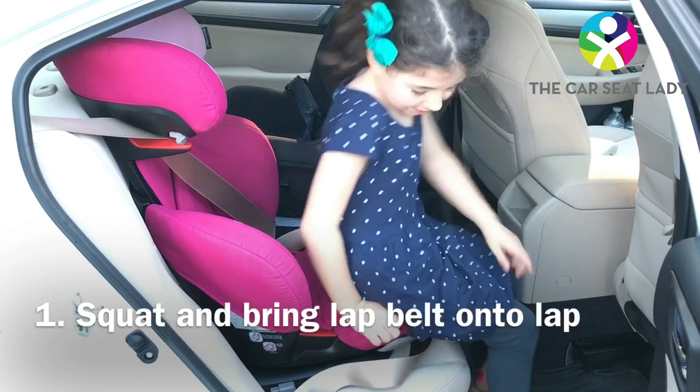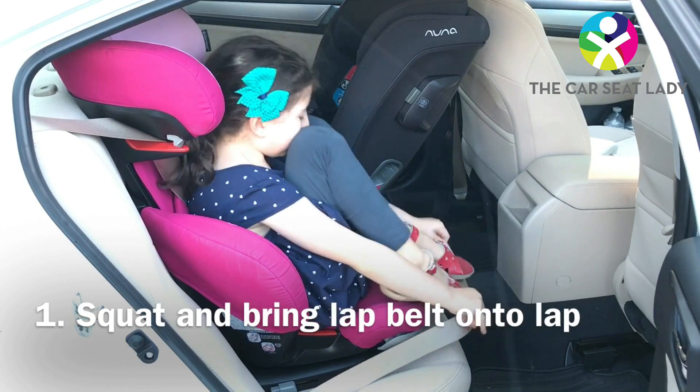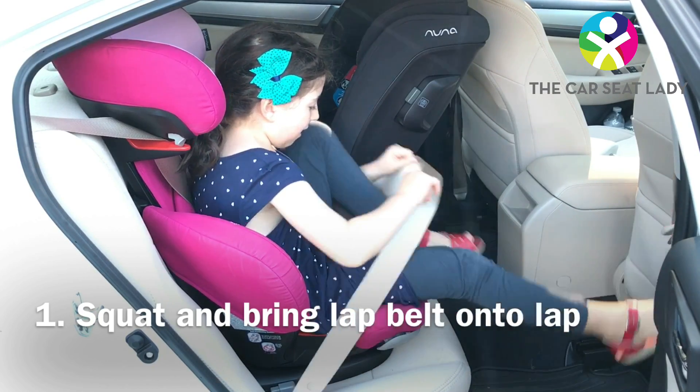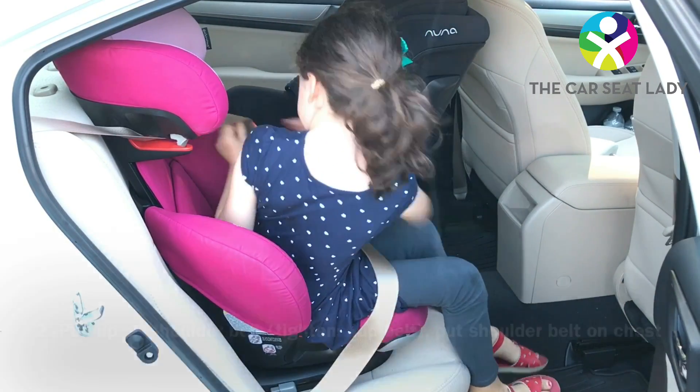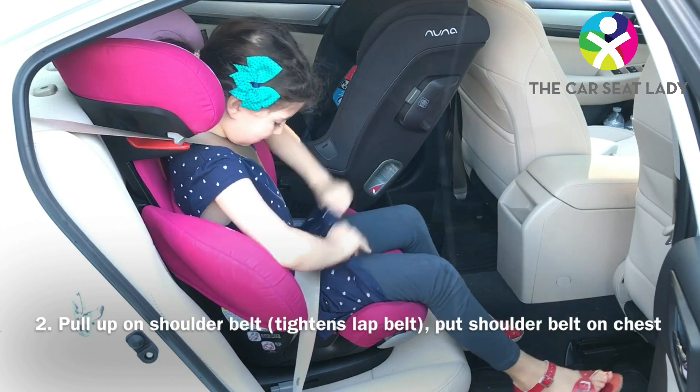Then you can climb back in the same way. You can squat on the booster, tuck your legs under the lap belt, pull the shoulder belt, put it in front of you, and pull upwards to make sure it's nice and snug.